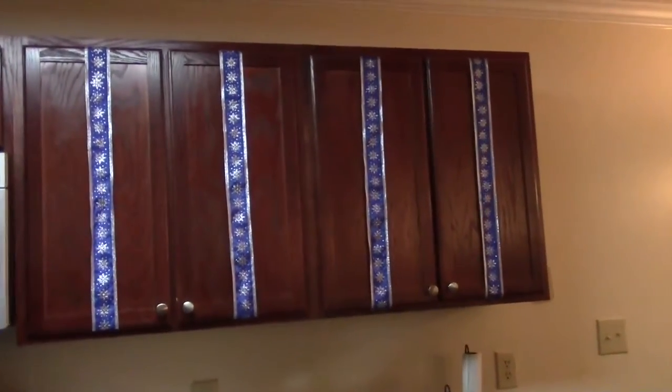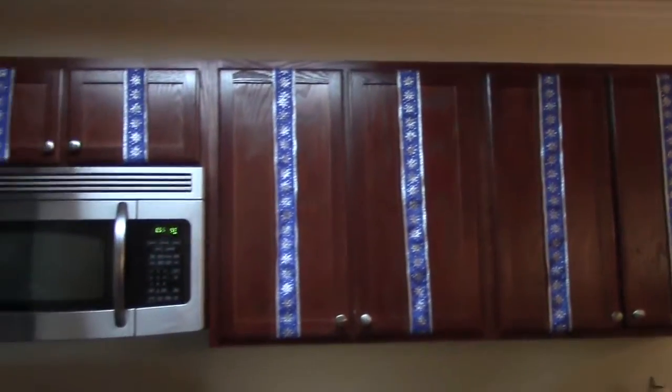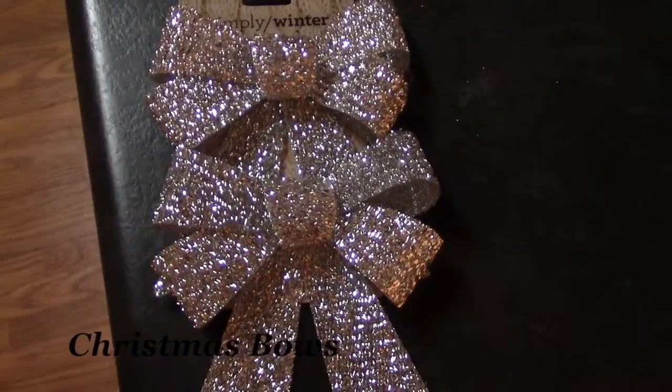Off-camera I attached the ribbon to the cabinets. All I used was a piece of duct tape on both ends of the ribbon and attached it to the inside of the cabinet. Then grab some Christmas bows.